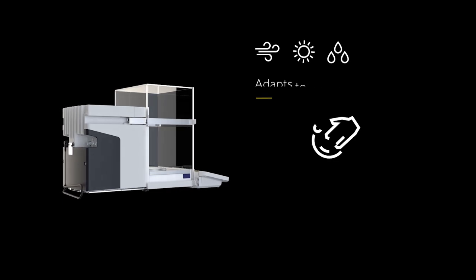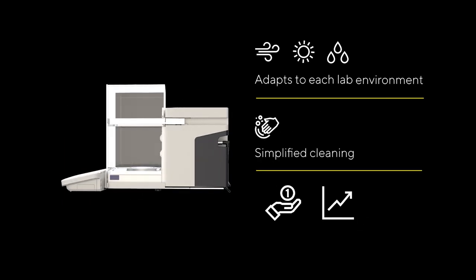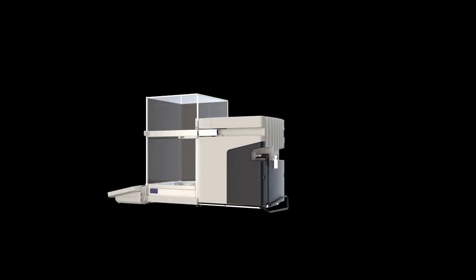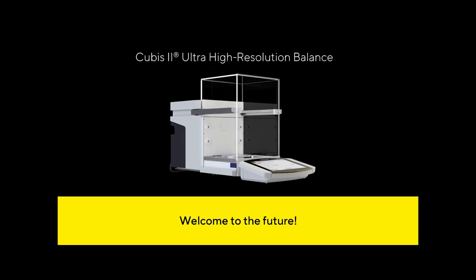Worried about performance under challenging environments? Wish cleaning was easier? Looking for a safe investment? Focus on what's important and leave the rest to us. QBIS II Ultra High Resolution Balance — welcome to the future.